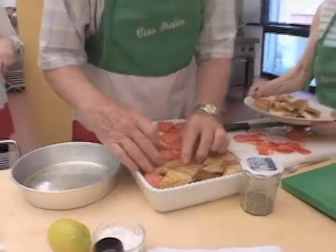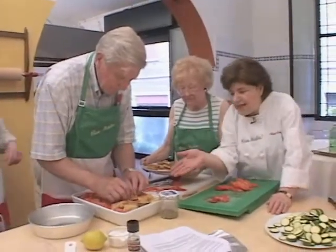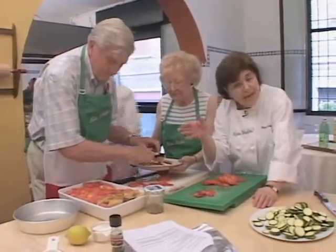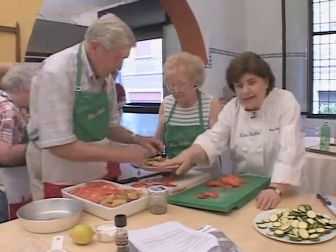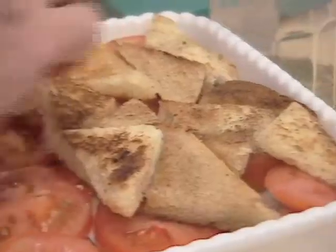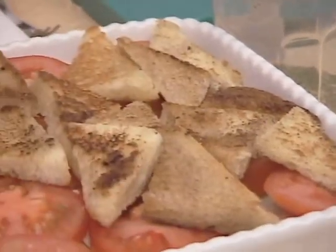All right, now here's the little surprise. Marian toasted the bread slices, made them into little triangles, and we browned them in butter. And now they become the topping to this tomato and zucchini and cheese casserole.